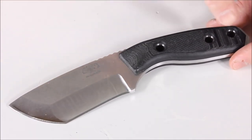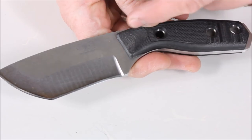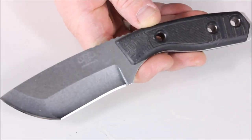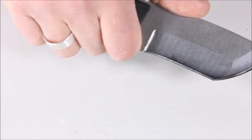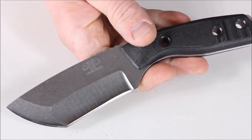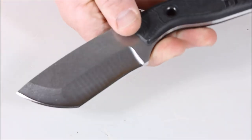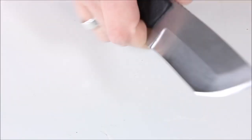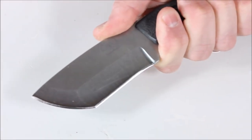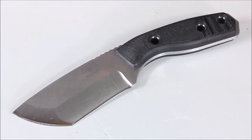You can see the curve of the handle — when you hold it, it feels very ergonomic in hand. Sometimes you get a knife with a steep angle where the handle meets the blade and it looks cool but doesn't feel comfortable. This one does both. Of all the Three Dog knives, this one may be the most comfortable. There's a little jimping on top, less aggressive than the Amok, but it fits into hand nicely.